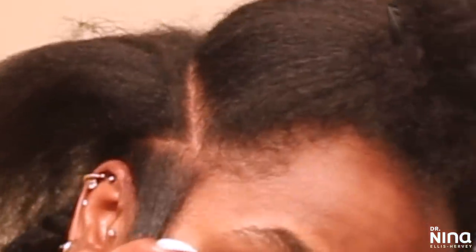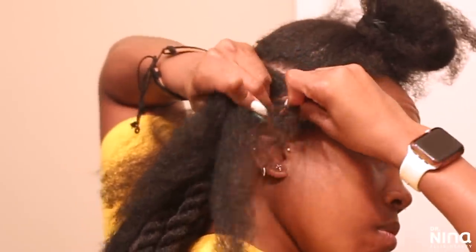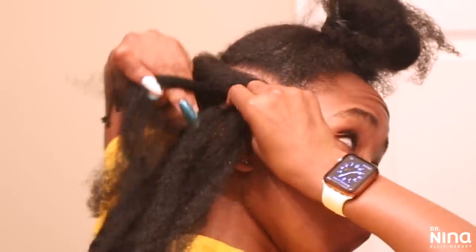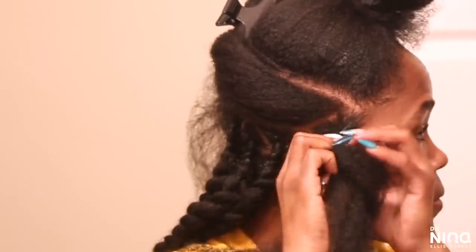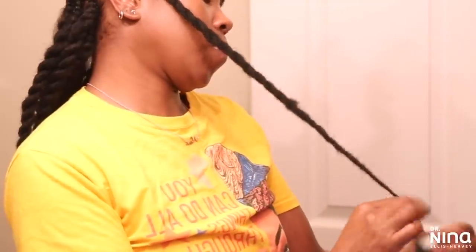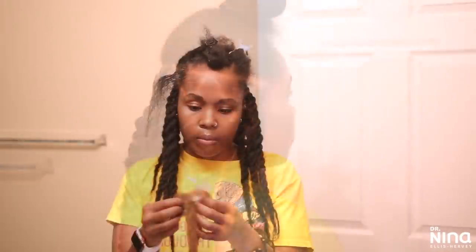On my edges I was very careful — I do not play around with edges. I'm getting older and edges don't come back as quickly, so be careful. I like to part those sections really big. I start with a tighter braid to the scalp, but it's not as tight as you'd think — I make it look tight with the conditioning gel and edge control, knowing it'll unravel just a little bit. You don't want those edges too tight, so go a little larger with those sections.